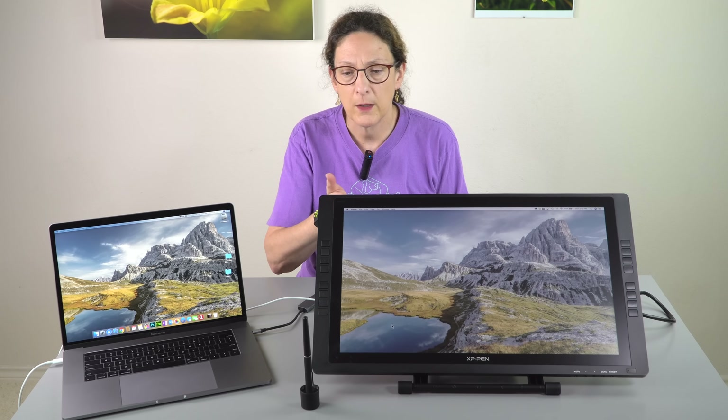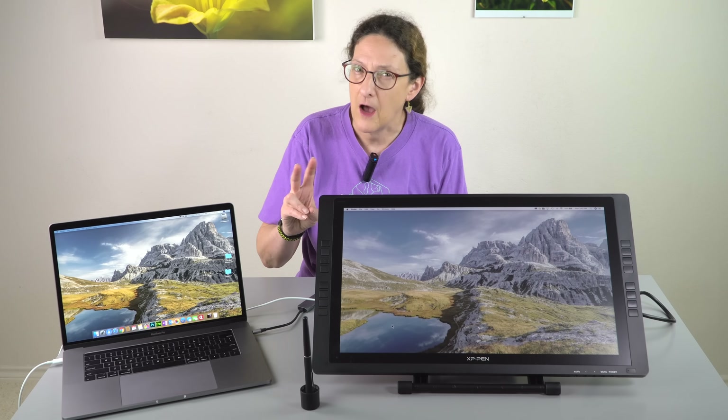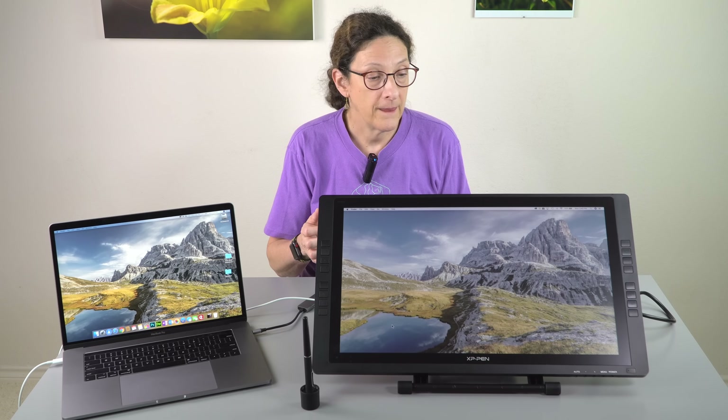If you look at this you don't say, 'Oh my god, this is a cheap piece of junk.' It really is well put together. It might not have the designer look the way the latest Wacoms do, but I have no issues with the build quality whatsoever on this.